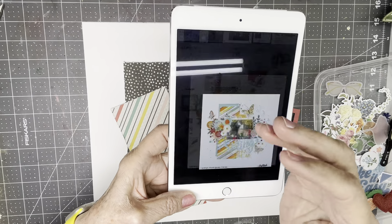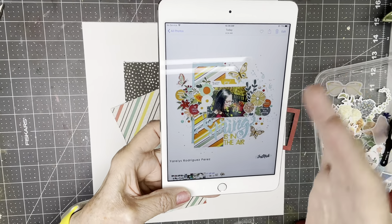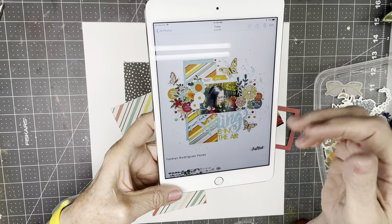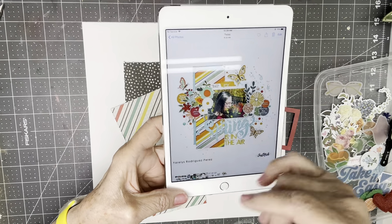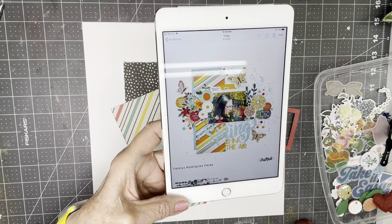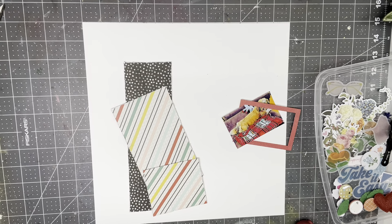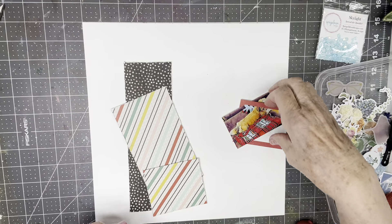A couple pieces of paper, not much — a kind of large impressive title and some florals and some circles and some splatters and some sequins and some butterflies. So we'll see how far we can get with all of those goodies.